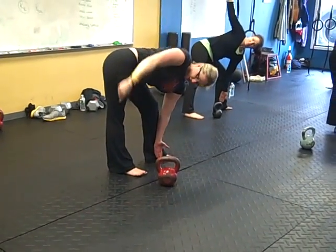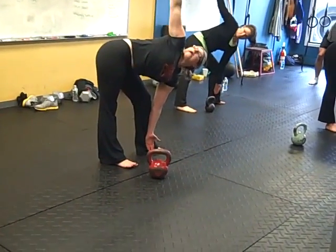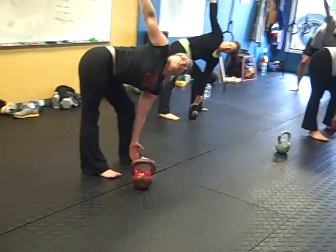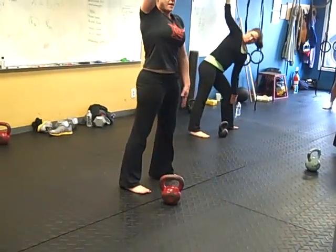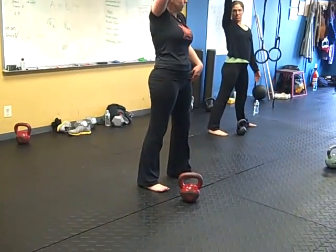From here, you should create a right angle with your hip, your leg, and your back. Then you're going to activate your glutes — fire with your glutes — to come back up to standing all the way at the top. Then you can redistribute your weight into both feet.